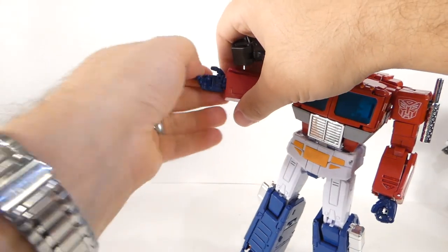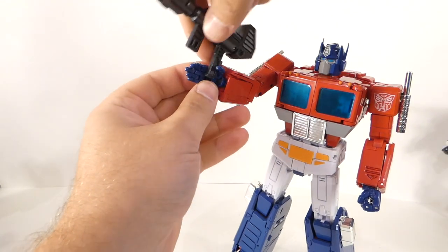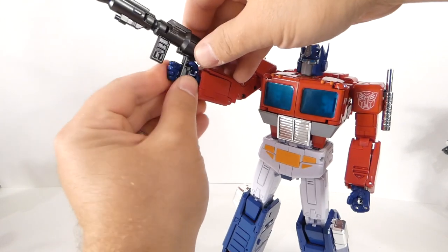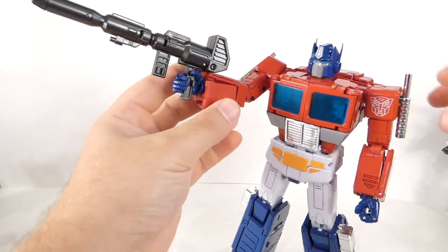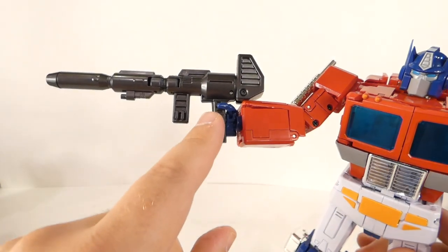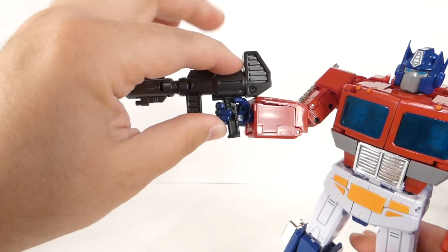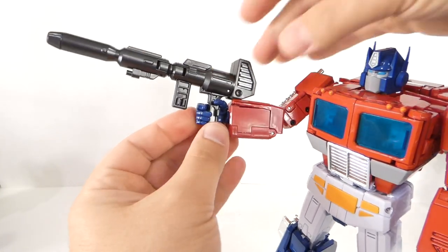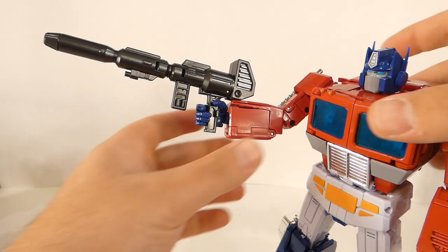For his gun, the hands open up nicely and look very organic. I don't remember the hands being quite so organic-looking in the cartoon — this feels more like season three in terms of how organic the hands feel compared to the more robotic, blocky hand. He holds the gun fine, but the trigger feels like it's positioned too high and he holds the gun kind of low. I kind of wish his hand held it more up, but the way it all pegs in, he's not on the trigger — Optimus Prime is safety first.